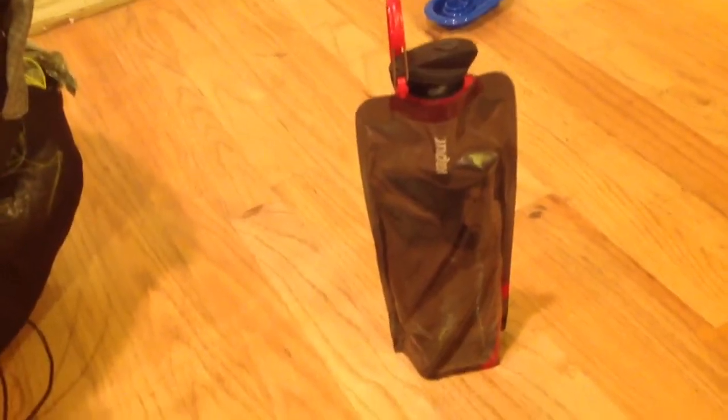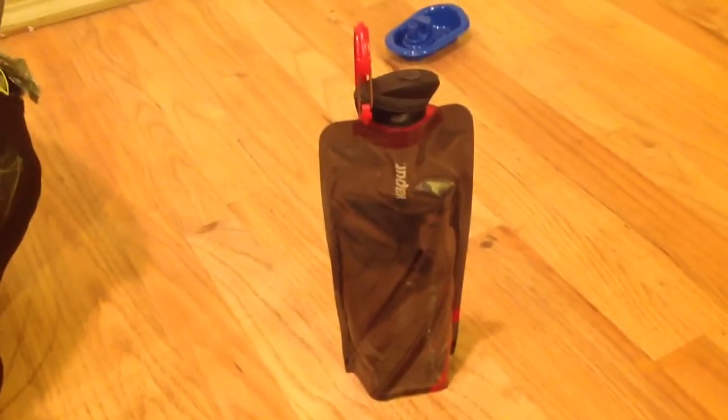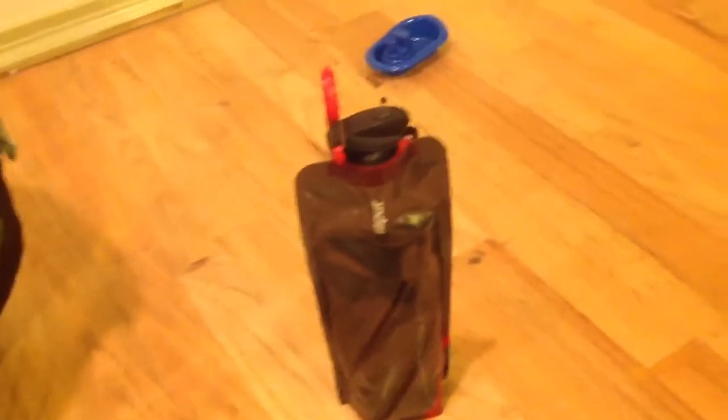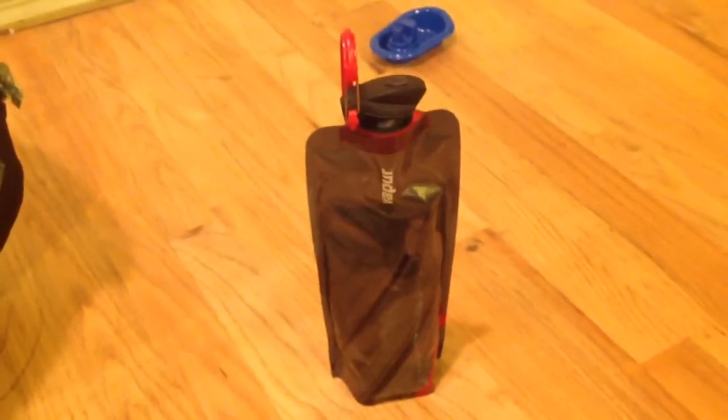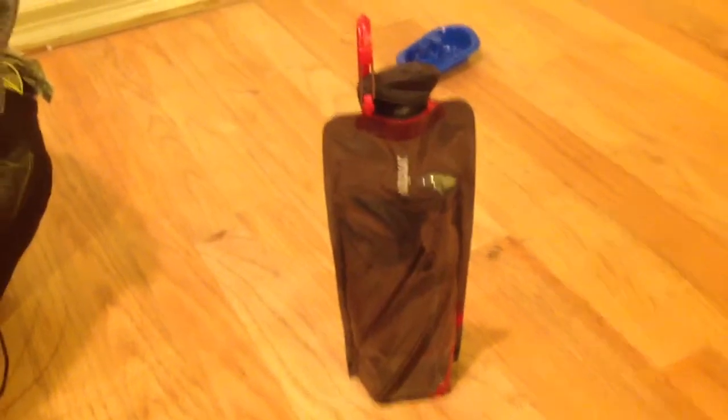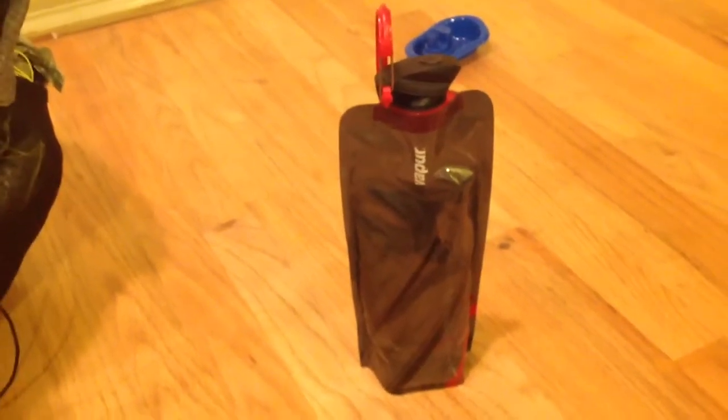One thing I was looking for for a long time was a collapsible bottle that would fit my SteriPen, and this vapor bottle fits it perfectly. I can put my SteriPen right in here and it works, and it's exactly one liter. The SteriPen will either do a half a liter or one liter depending on which button you push. I just stick it in there — I can't twirl it around; if I twirl it around it doesn't tend to work, but if I just leave it there it works. I do have to fill it to the very tip top for it to work.